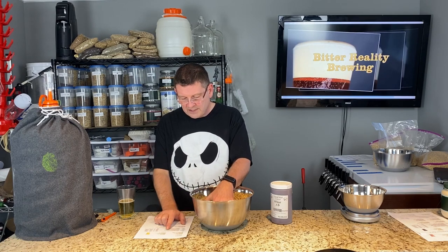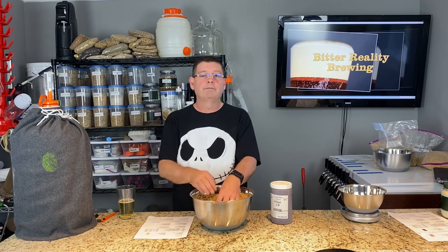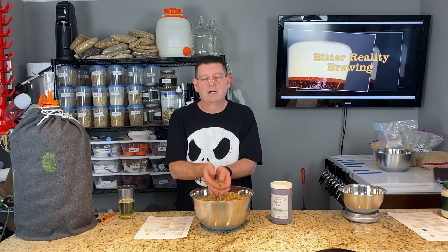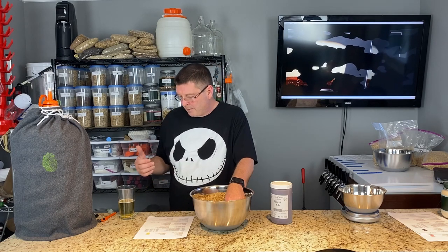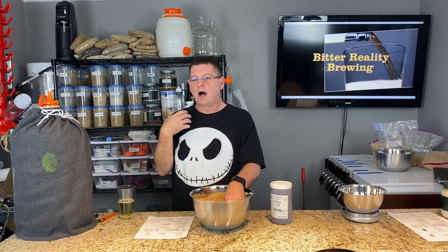Then we use Carahel, which is at 13 SRM — going to give a little more color. Acid malt: six ounces of acid malt. Acid malt is actually going to help us lower the pH. We're not going to go really low like sour, but we're getting it down a little bit. Basically what it will do is give it that crispness that you're used to in a pilsner, which we want.